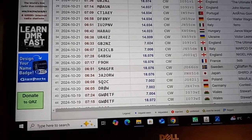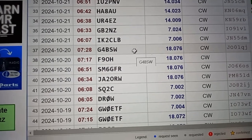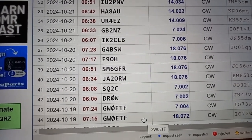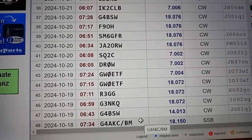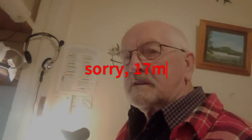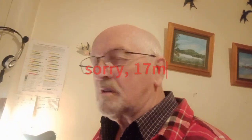Have a look down here at 17 metres. Golf 4 Bravo Sierra Whiskey with a Sugar Mike. Golf Whiskey on 18 metres. So the results have been exceptional, absolutely exceptional. I'm really pleased with the antennas.